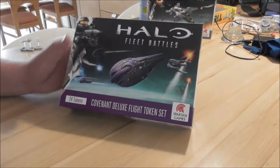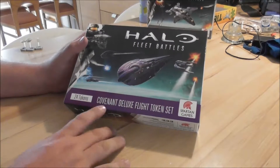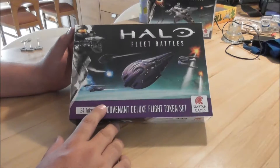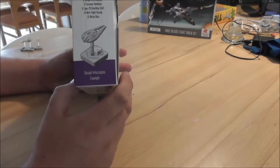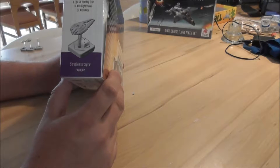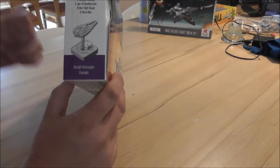Hello and welcome to our next unboxing here at the Grune Order. It's me, Henk, and today I'll show you the Covenant Deluxe Flight Tokens for Halo Fleet Battles from Spawn Games. What do we get in here? We get 8 Seraph Interceptors, 8 Terrasque Bombers and 8 Type 28 Boarding Crafts.